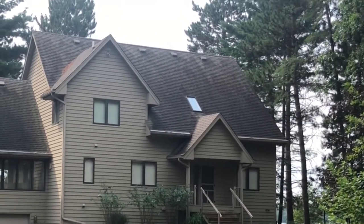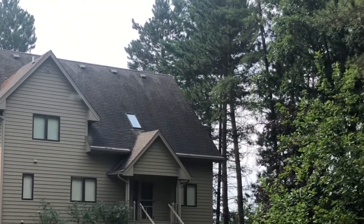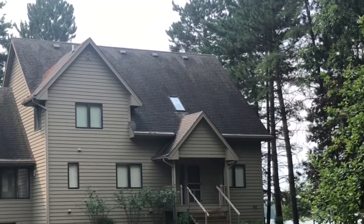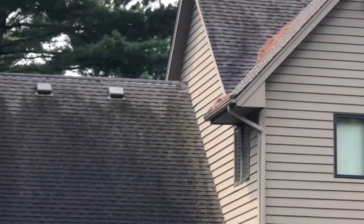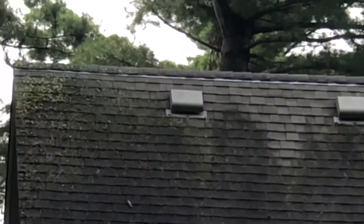Hello everyone. Jesse here with Absolutely Clean Window Washing, coming to you with a soft wash roof cleaning on this beautiful lake home in Pine River, Minnesota — Trout Lake. The roofs are severely covered with algae, moss, and lichen — just about everything you can imagine is living and growing up on those shingles.